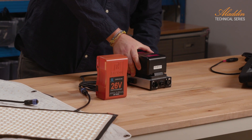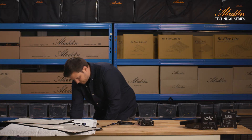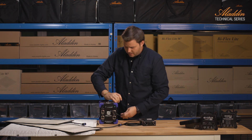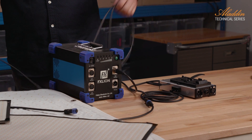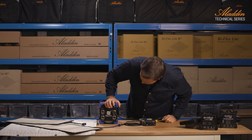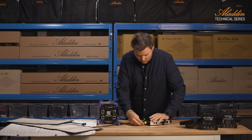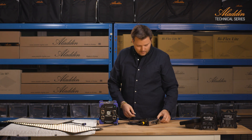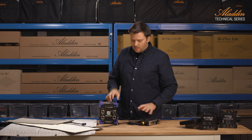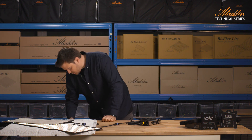Another option is to use a large power block. Here we use the Mega Battery, which is a 640 watt-hour battery. We use an adapter cable, coming out from the 28 volt output and going to the DC input, so we're able to run the dimmer from the Mega Battery.